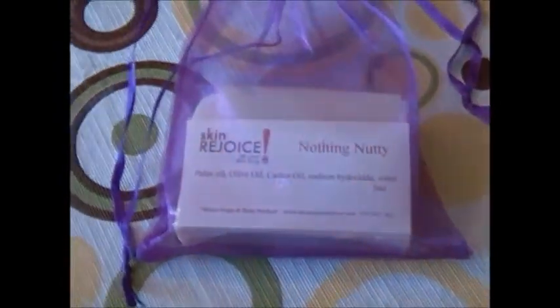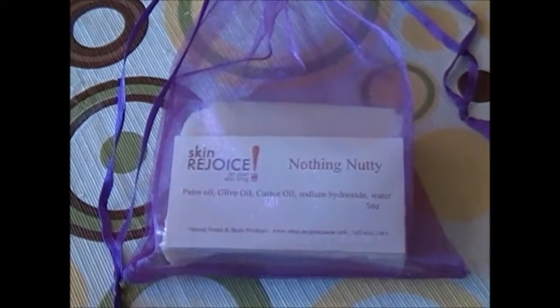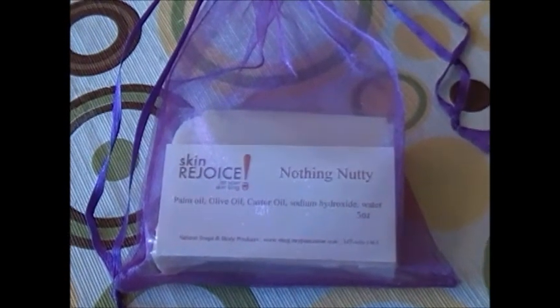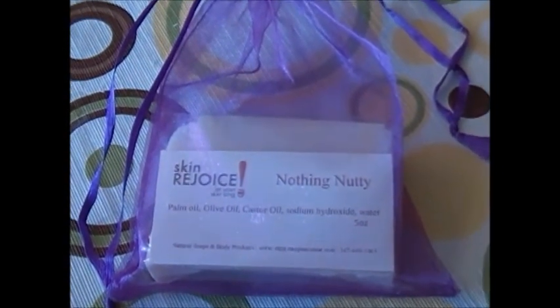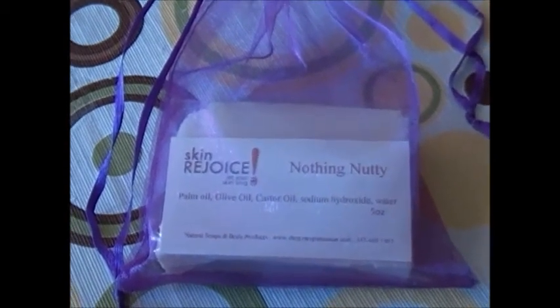Look how clean that looks — how pure and fresh. So if you have nut allergies, or you know someone with nut allergies, this will be a good soap for them. We look forward to seeing you and doing business with you, so click the Etsy link to visit our store. Until next time, take care of yourselves and especially your skin.